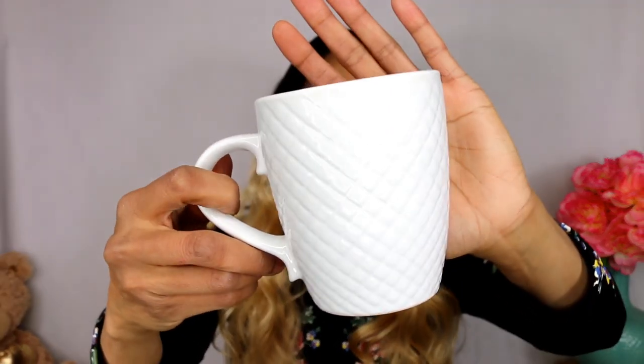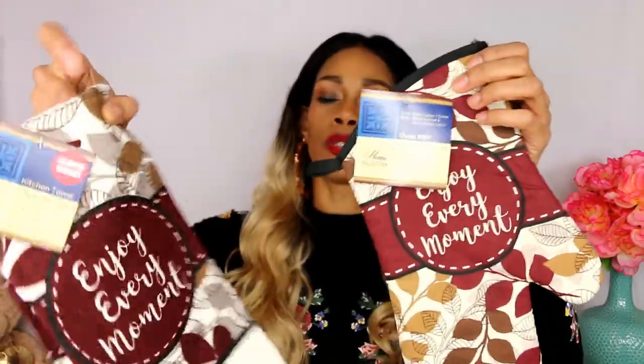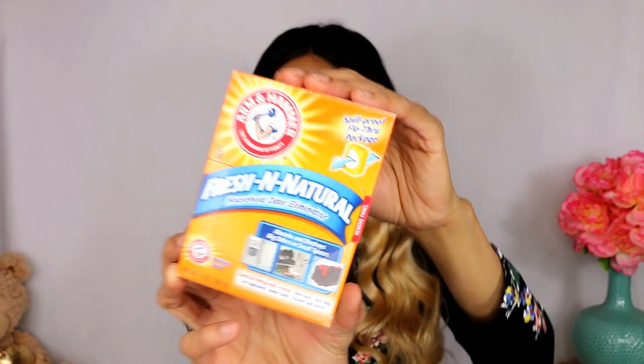We are going to start with a few kitchen items, and then we're going to jump right into some fun stuff. I know I showed this cup in a haul or in a walkthrough, and I only bought one because this is my tea time cup or coffee time cup, but everybody always ends up using them. I thought this little quilted pattern was amazing. Dollar Tree has some new patterns of their kitchen towels. I also picked up some Arm & Hammer for the refrigerator.